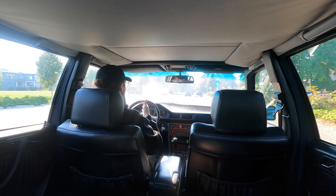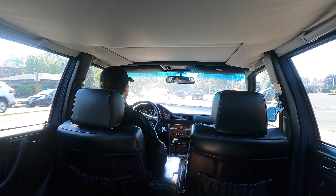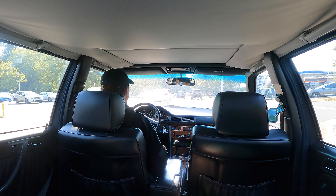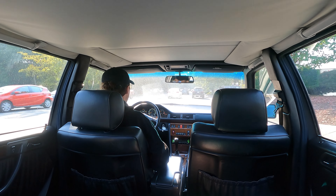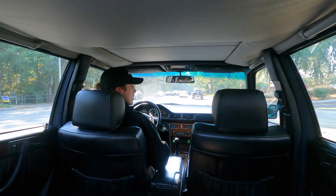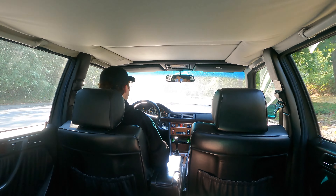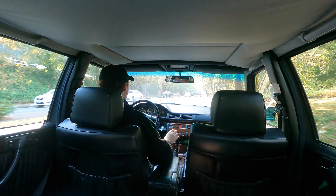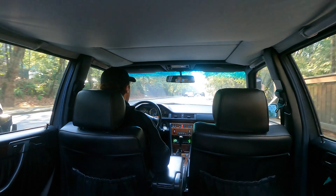I don't know if you guys can see it, but the speedometer is working — just wanted to point that out. Also, don't mind all the smoke and haziness on the windshield; there's a local fire around and it's pretty smoky and ashy outside right now.